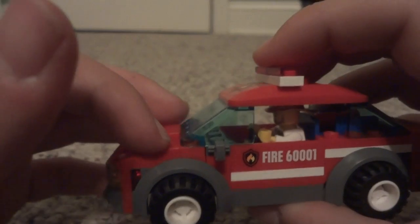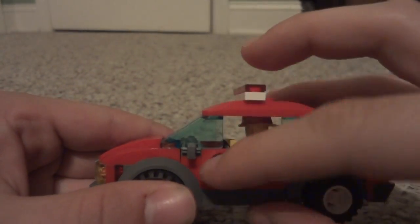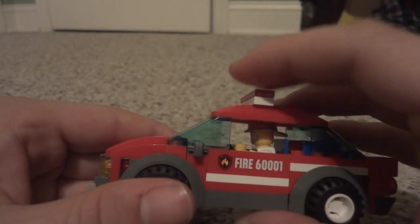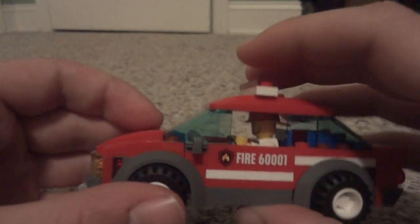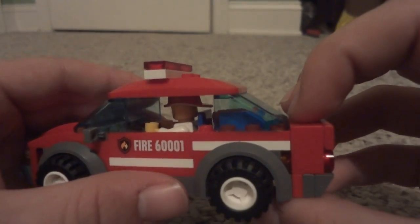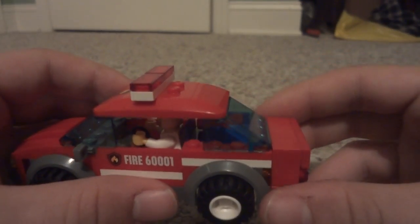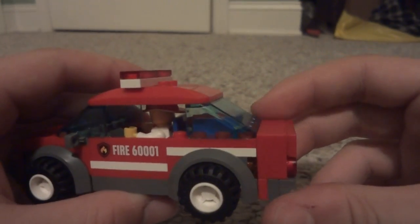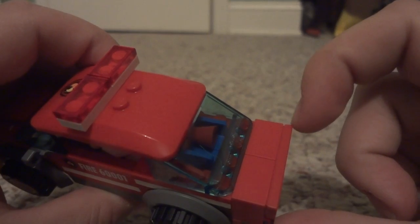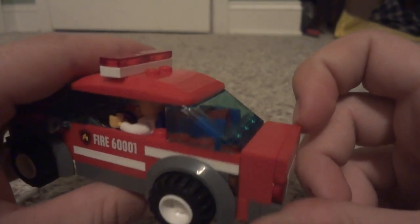I extended the hood by one stud. In the original build the windscreen came back to be in line with the side view mirrors. I moved it back one stud in order to make room for the trunk portion of the vehicle. I just took a couple of 2x2 pieces and put them together since I didn't have a 2x4 piece.